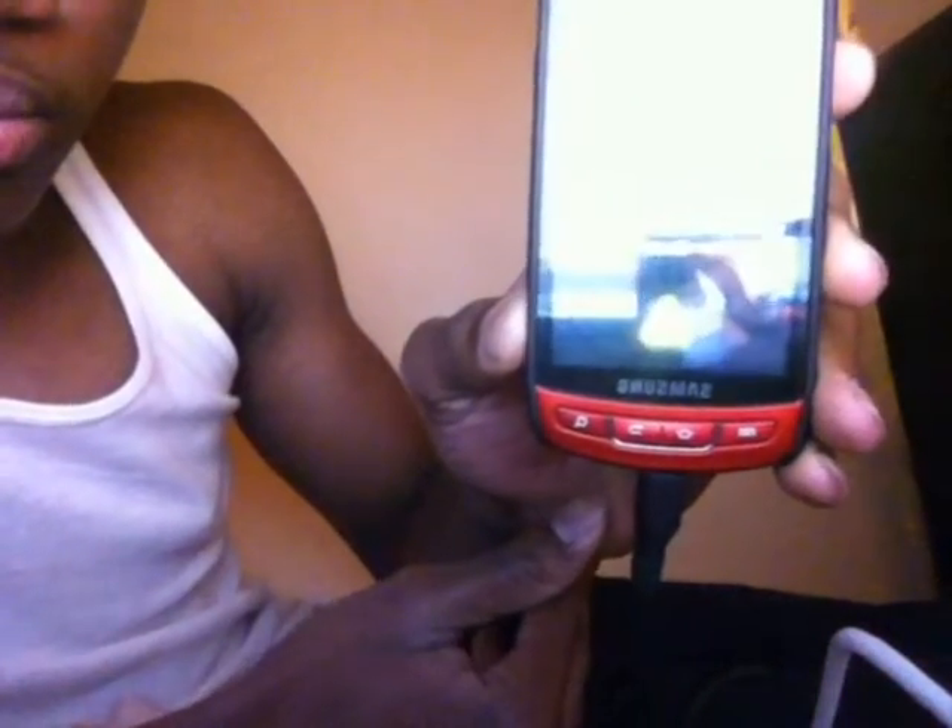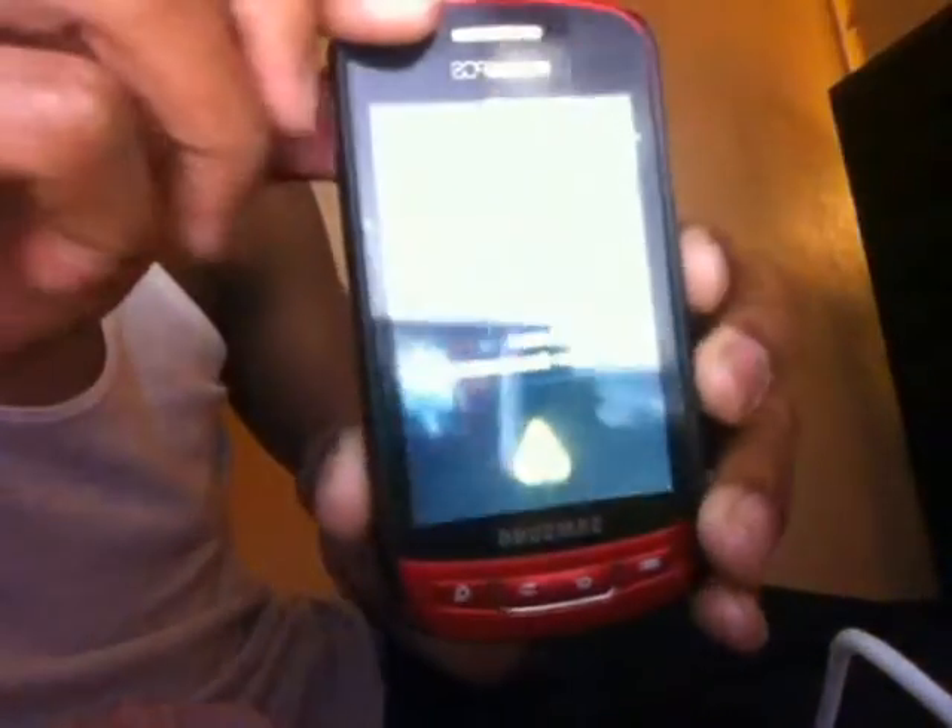Wait — this is what you want to see. Let me get a little closer. This is what you want to see. That's download mode.